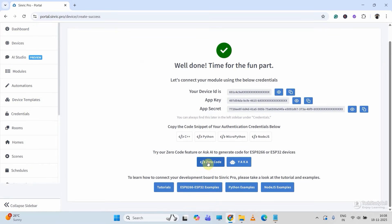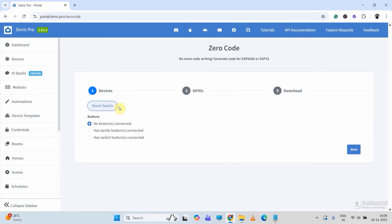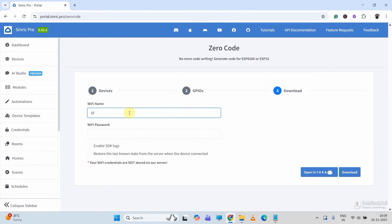Now I will generate the code with their zero code features, so I will click on Zero Code, then select the device — we have just created smart switch. For manual control, I will use a latch switch, so I will select the switch button. If you want to use a push button, then just select tactile button. Then I will click on Next. Here I will enter the GPIO for relay, which is GPIO0, then GPIO for the switch, which is GPIO3. And here I will use active low switch, so I will just check this box. Then click on Next. Enter my Wi-Fi name and password. Then you can download the code, but here I will open it with their AI platform.